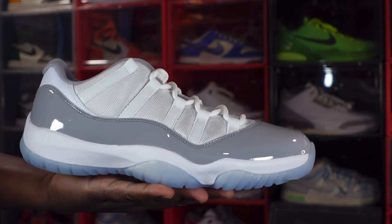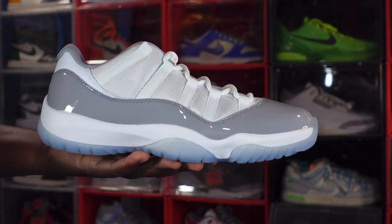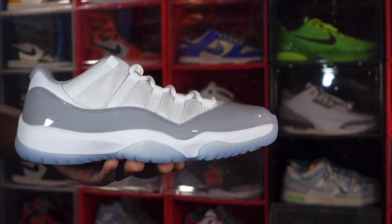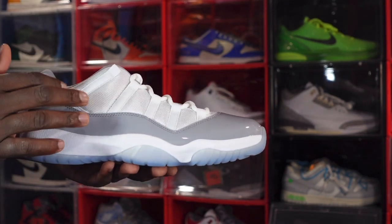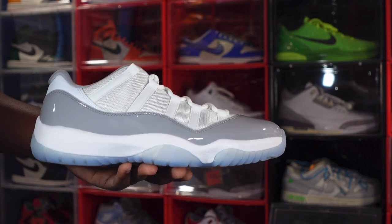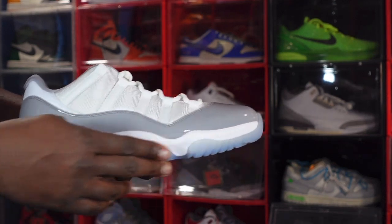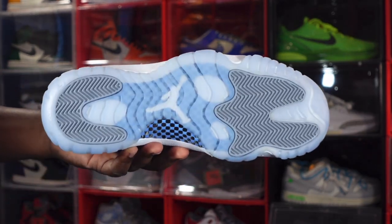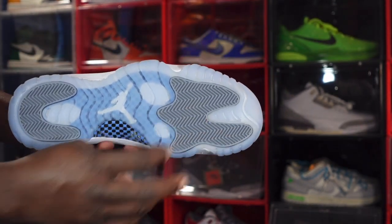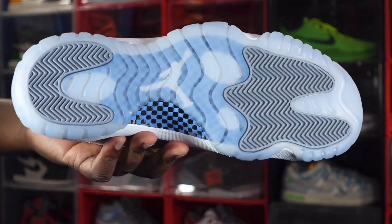Here we go — we have the Air Jordan 11 Retro Low. I believe they're calling these the White Cement Green. It's a nice little sneaker for the summer, but I won't be getting this for the collection. You have an all-white mesh upper with six lace hoops stitched down, and cool gray patent leather on your mud guard. Moving to the midsole, it's a five-line midsole in white, with a translucent icy blue at the very bottom. On the outsole, you have that icy blue translucent material with cool gray herringbone traction at the forefoot and heel, plus a Jumpman underneath.